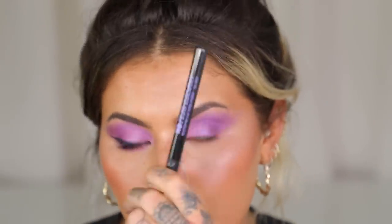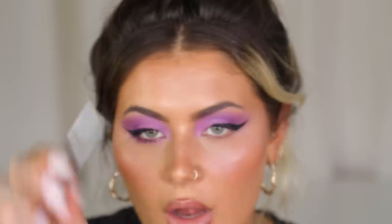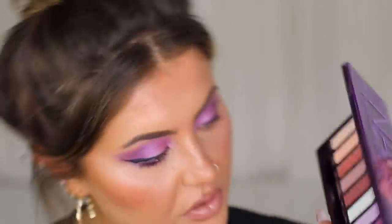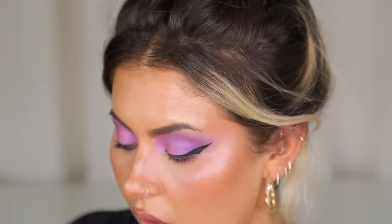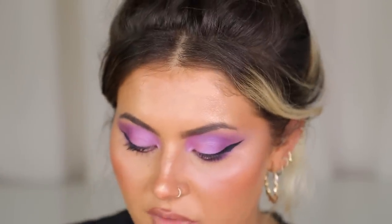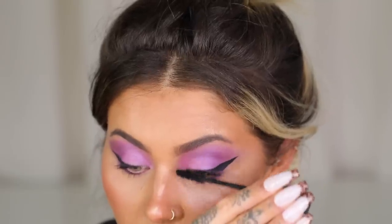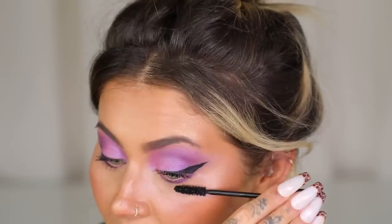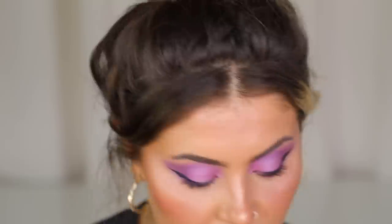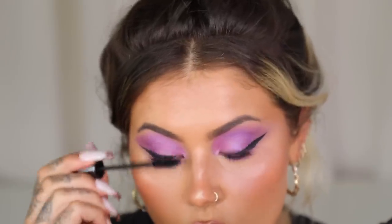Now I'm going to add a little wing using the Urban Decay Perversion Waterproof Fine Point Eye Pen. Then I'm going in with a wee smudger brush and the shade Cyberpunk to put that along the lower lash line. And then with the Perversion Mascara — I actually did a look really similar to this yesterday and put it on my Instagram stories. So many of you were asking for a tutorial and this is so similar to what I did. I'm adding bottom mascara for this look because it's a little bit heavier.